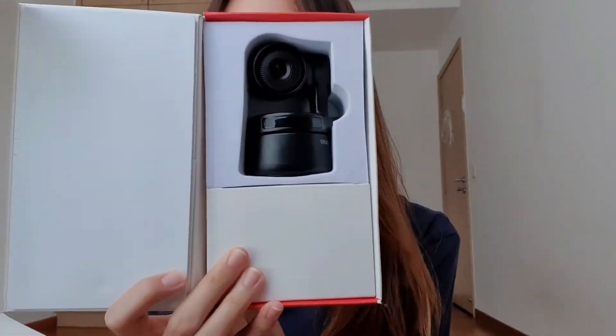So opening it up, it looks like this. First you'll notice that it is very rotational based. I think it can rotate almost 360 degrees, and there's also a rotational camera head. I think it's really cool because it's not something that I've seen before.